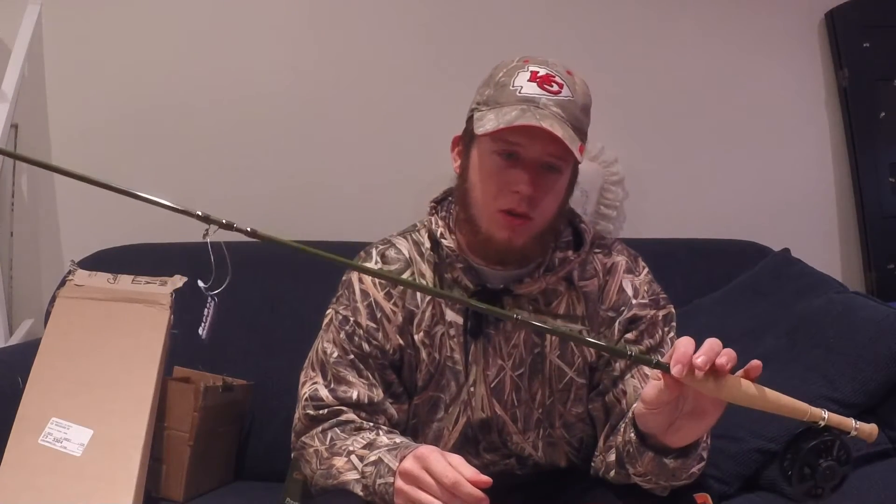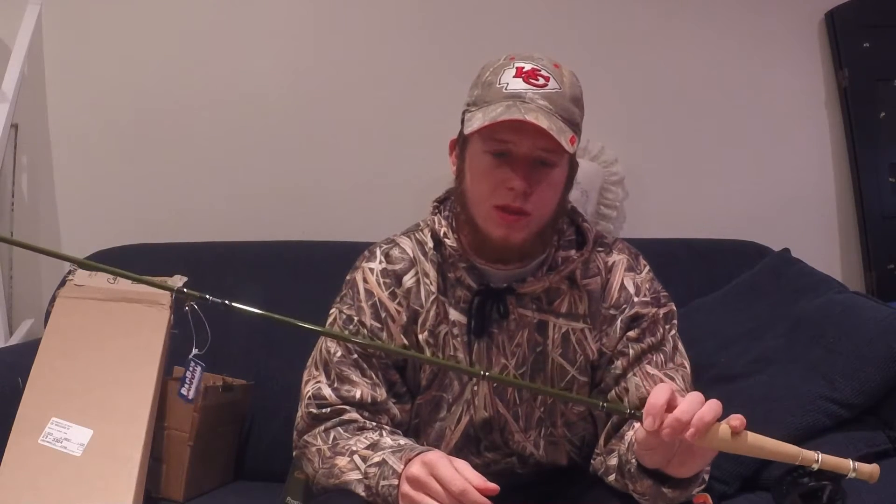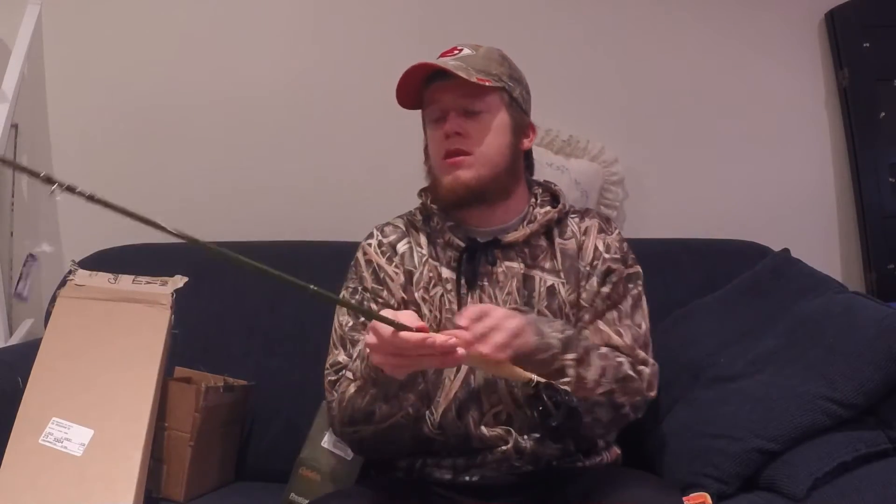So the fly rod itself, it's a Cabela's CGR 573 — seven foot, four to five weight, three piece rod. It's nice and balanced, I like it a lot. We're going to use this out when we're trout fishing, try some bass fishing with it, and probably a little bluegill too.